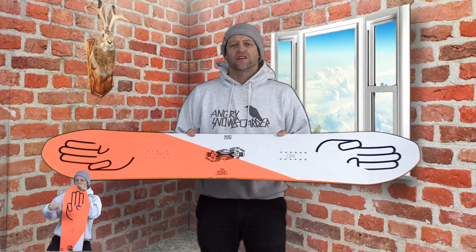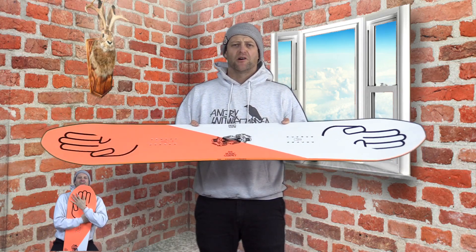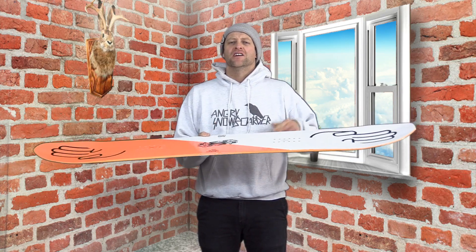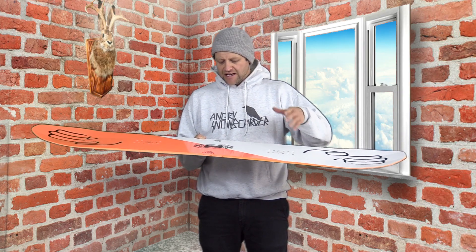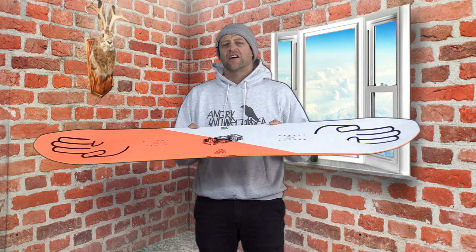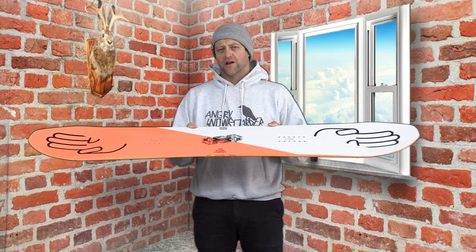This is one of those boards where you're going to feel every dip, divot, bump, and rut in the snow. It's a very lively board. It doesn't do a great job of dampening, especially underfoot — you're going to feel those micro vibrations. The one saving grace is it is a little bit wider, so you've got that added stability to it. But overall, it's such a lively board, you're going to feel everything underfoot.